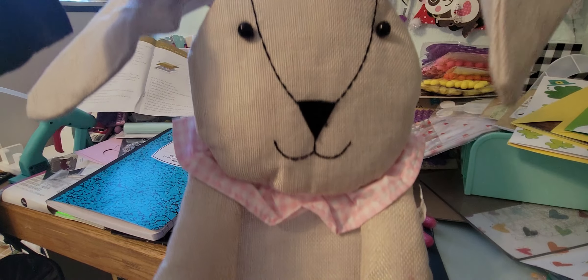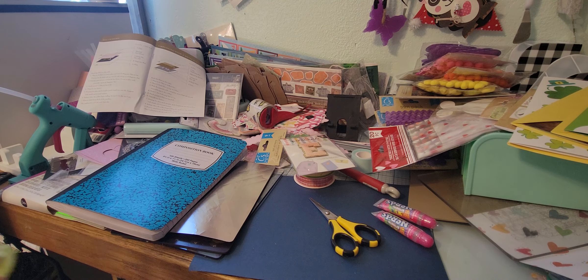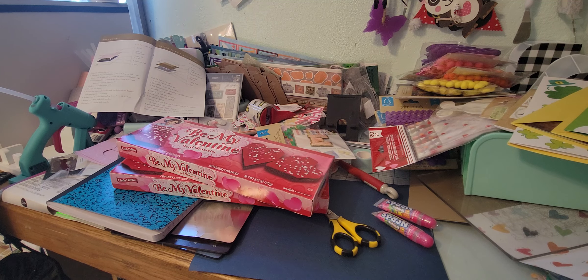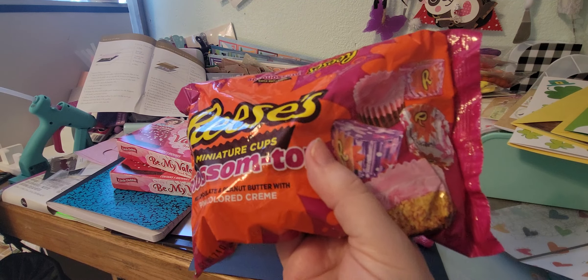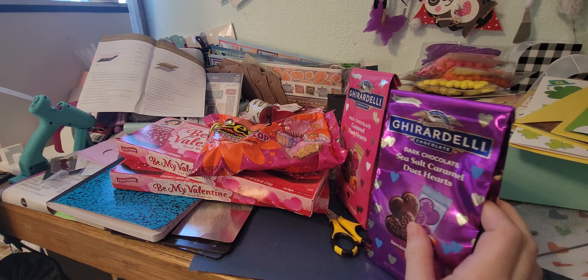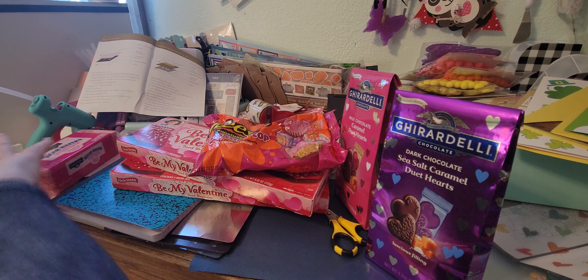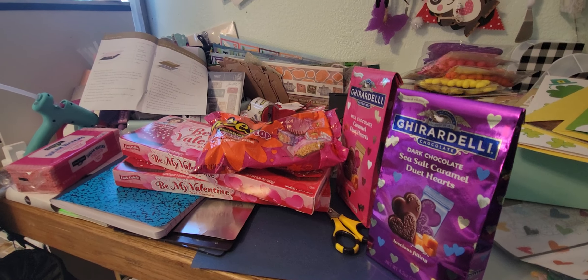I did get something from the five-dollar section at Dollar Tree — it just says Easter on it. I also picked up some Valentine brownies for the goodie bags, some blossom-top Reese's which I'd never seen before, and milk chocolate caramel duet hearts — the kids like that and they're really good. I also grabbed a hairbrush. That's it, you guys! I'm going to come back and show you what I picked up at Amazon for my grandkids for Valentine's Day — I'll be right back.